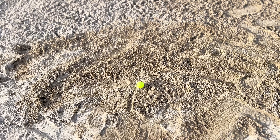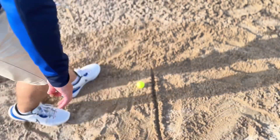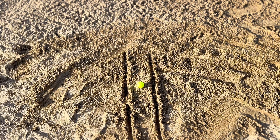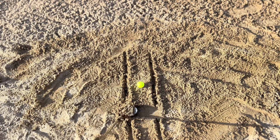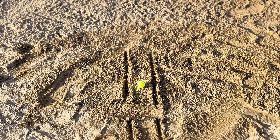Tip number four in our bunker: we need to think about how our club should interact with the sand. We want the club to hit the sand roughly two inches before the ball, and it should come out roughly the same distance the other side. The sand is our target, not the golf ball — maybe in a fairway bunker, but not for a greenside bunker. We want our club to come into the sand two inches before with plenty of bounce on it. It releases under into the sand, creates a cushion which lifts up the golf ball and helps us consistently get the ball out of the bunker.